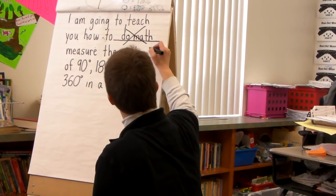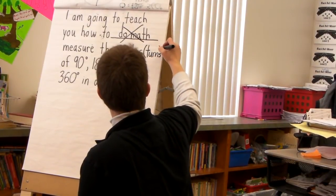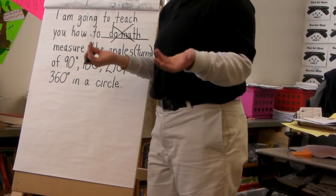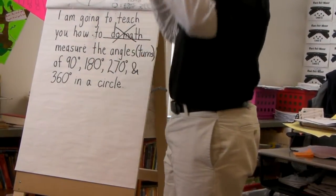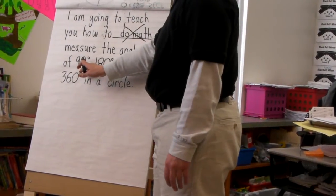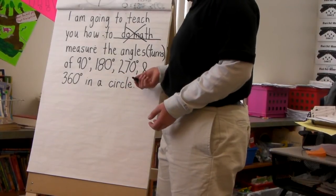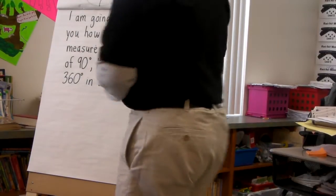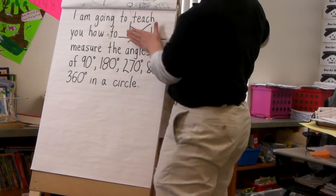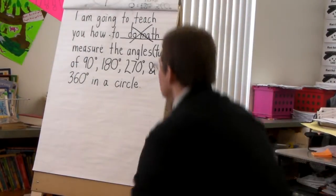Measure the angles — and we also talked about them as turns. I'll write 'turns' up there too so we all understand what I'm going to teach you. If I say I'm going to teach you how to do math, you don't have anything specific in mind. But if I say I'm going to teach you how to measure the angles or turns of 90, 180, 270, and 360 degrees in a circle — do you guys have a better idea about what I'm going to teach you in math? How many of you have decided on a specific thing you want to teach, or at least an area?